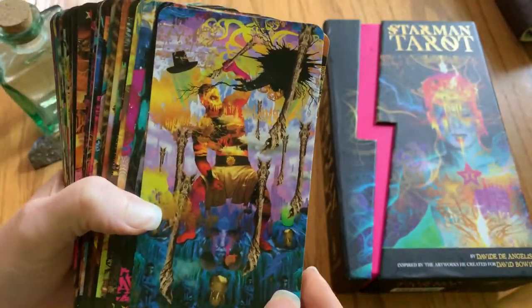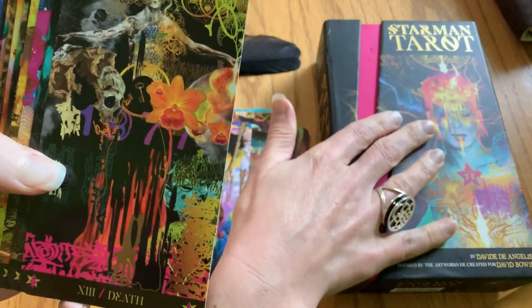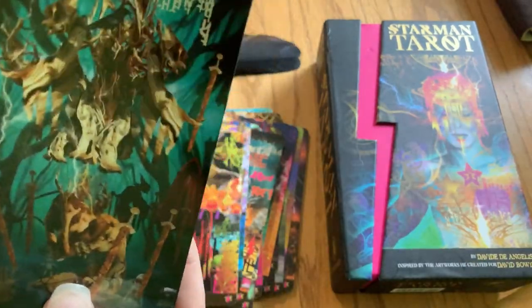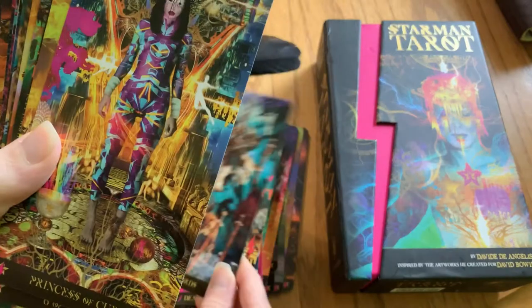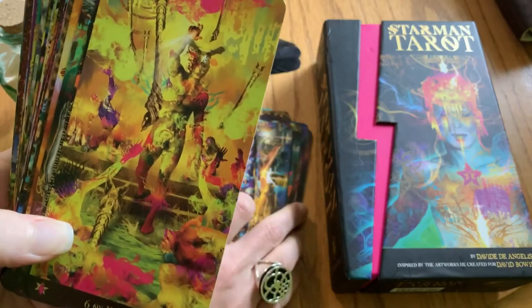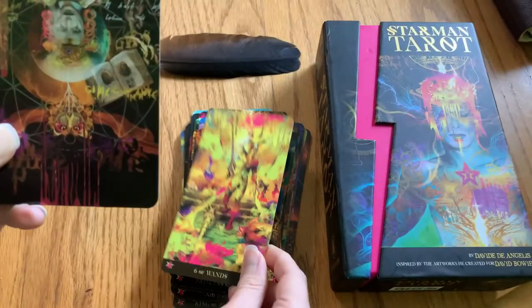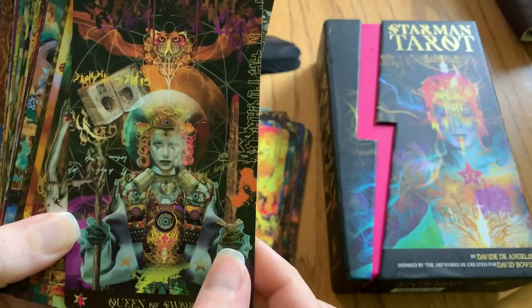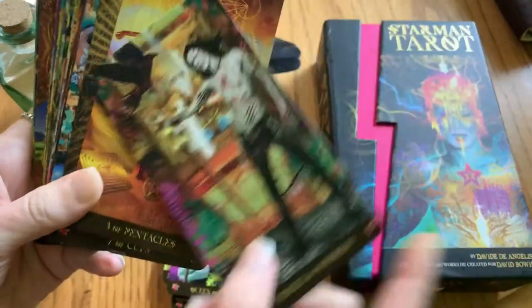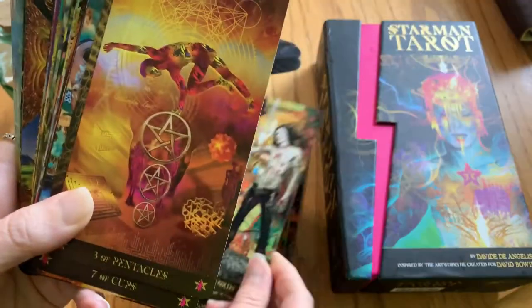There's a lot to be done and a lot to explore with this particular deck. So if you are someone that loves modern and complex imagery, or if you just have a real love for David Bowie or David DeAngelis and that work really speaks to you, this could be a really great deck to get a reading with — have someone give you a reading and get you the imagery that goes along with it, or even have some cards to meditate with or work with. That's what I have here for this deck — the Starman Tarot.